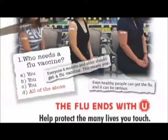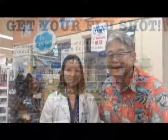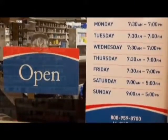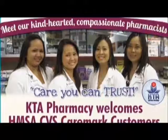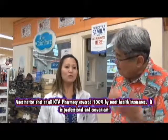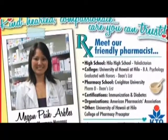So Pharmacist Megan, if I want to take a flu shot, how do I prepare myself when I come to KTA? Well, you can just come to the pharmacy anytime the pharmacy is open. We are open Monday through Friday from 7:30 a.m. to 7 p.m., and on the weekend, Saturday and Sunday, 9 to 5. Just bring your insurance card — we take all major insurances, and it is covered 100% by most insurances. We'll ask you to fill out a consent form and give you information on what the flu vaccine is about. If you have a fever, you shouldn't take it — wait until you're better so your body can get a good immune response to the vaccine.